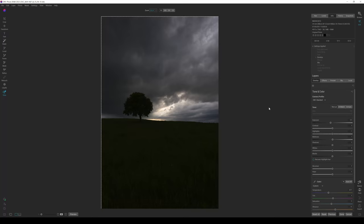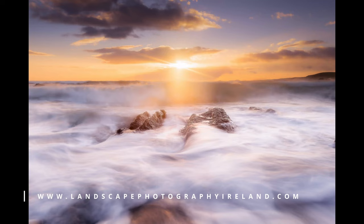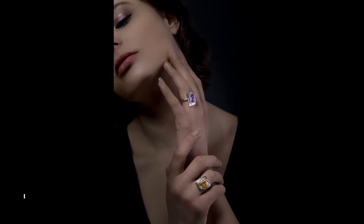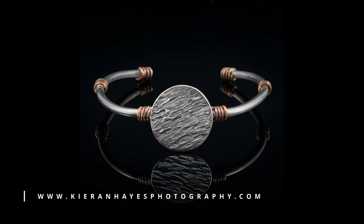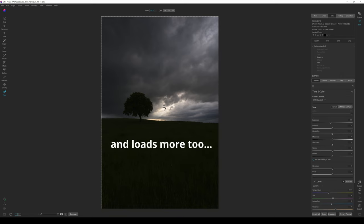Hello and welcome to my ON1 Photo RAW 2023.5 review, preview, and how it works video. There are a few cool things added to ON1 Photo RAW 2023.5. Firstly, Resize AI has been upgraded with facial recognition and improved algorithms. Secondly, there's a new Refine tool for masking. I'm going to show you that first.